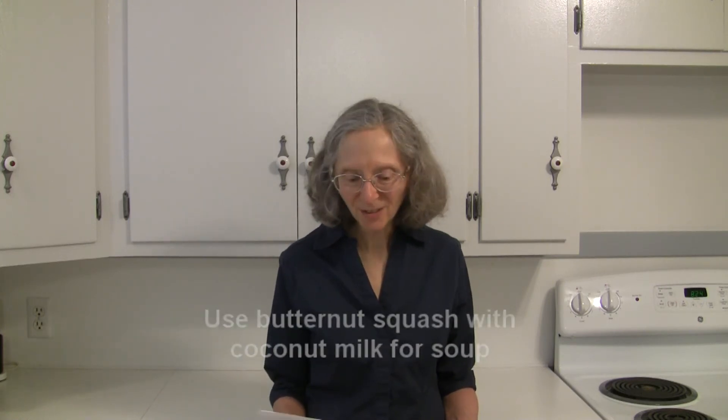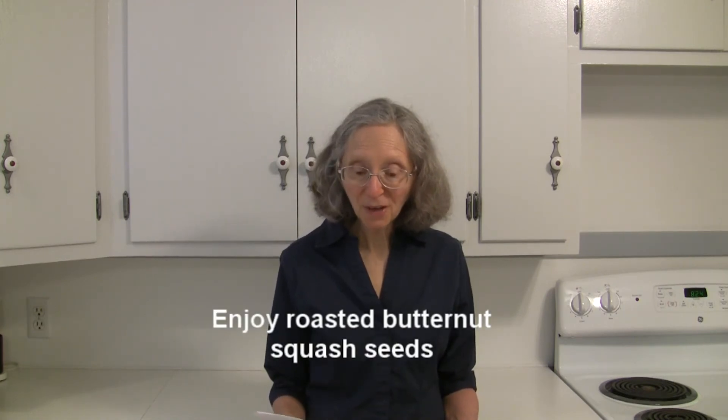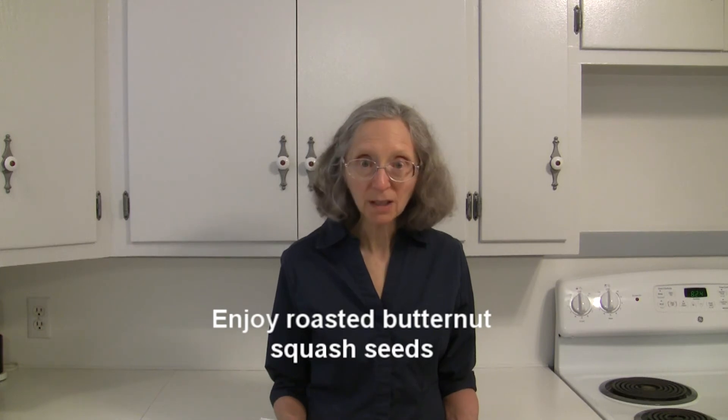Combine pureed butternut squash with coconut milk and make a creamy squash soup — that sounds rich and delicious.